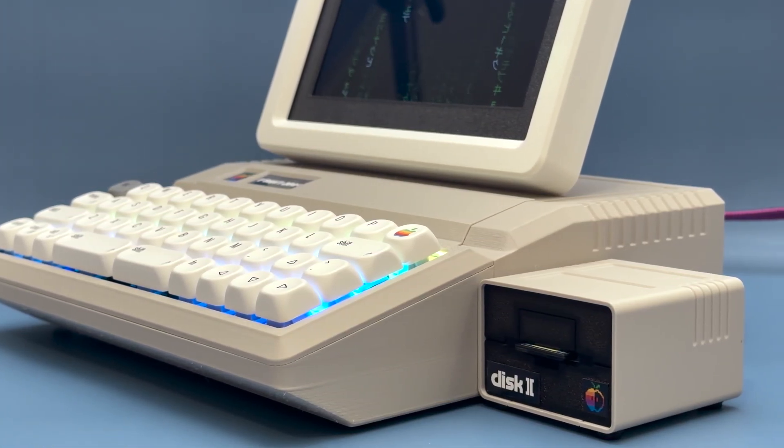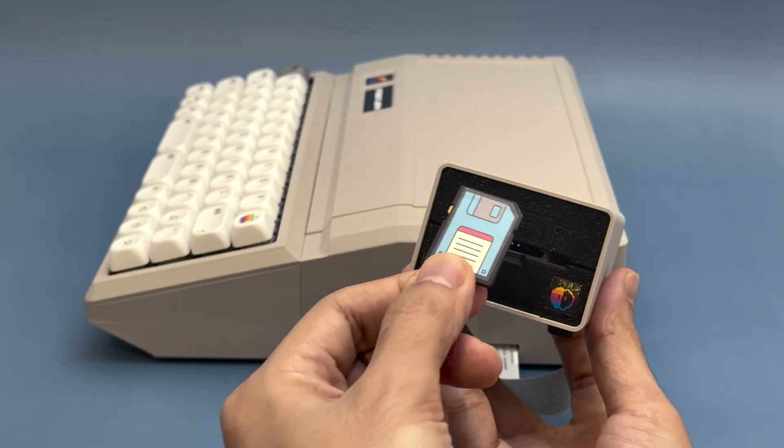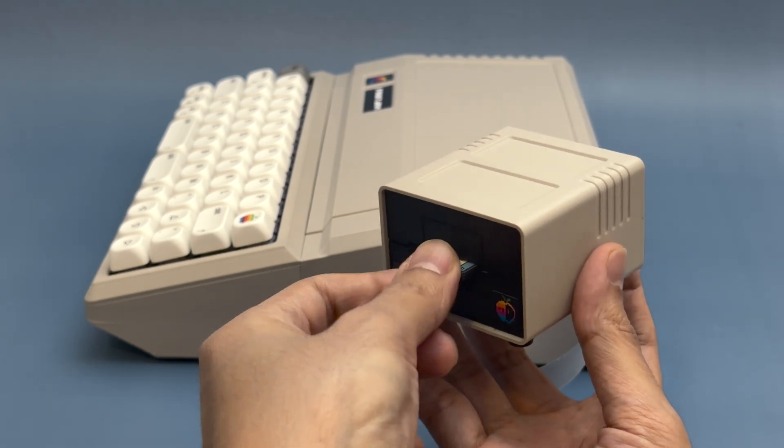Of course, no Apple IIe is complete without the disk drive, so we wanted to make a little case for an SD card adapter where you can load the emulator and additional files.